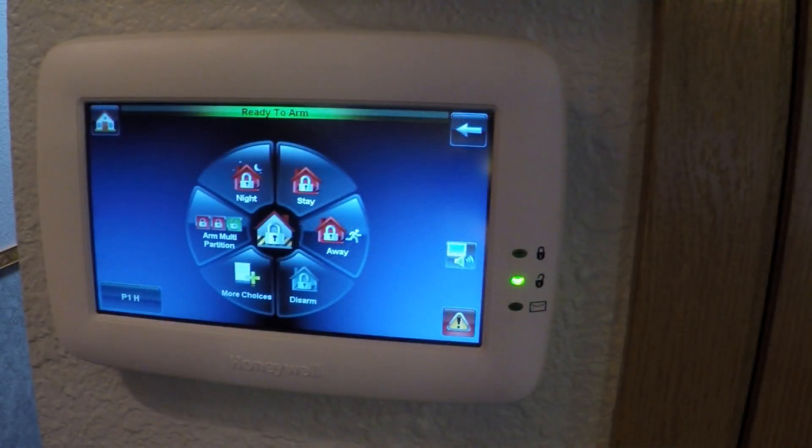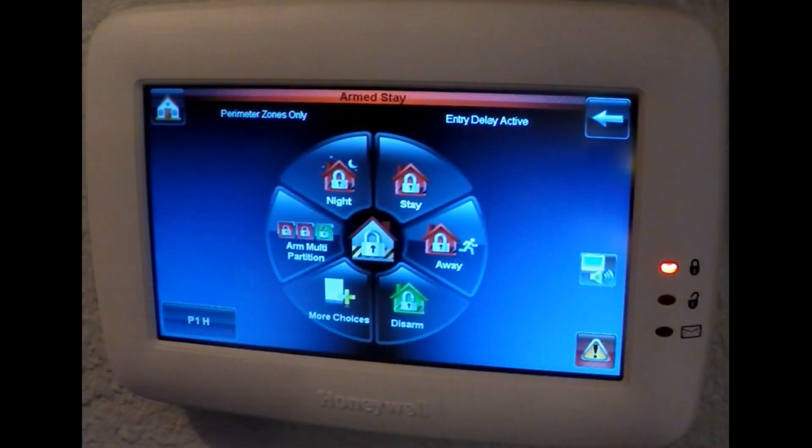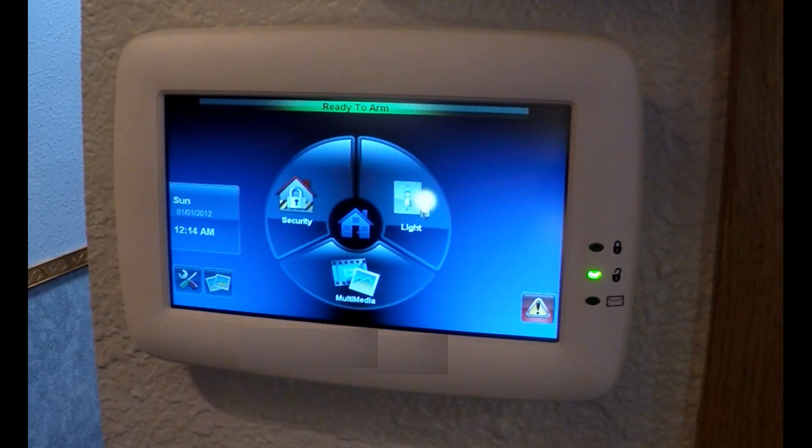Instead, select Stay. Again, only your perimeter zone sensors are active, but your entry delay will be active, so other people who know how to disarm the alarm can enter. That's about it for this video. The user's manual for this panel will describe how to use its other features, and don't forget to visit my video describing how alarm system addressing works.